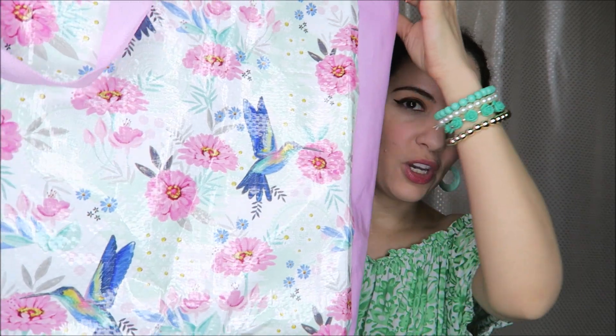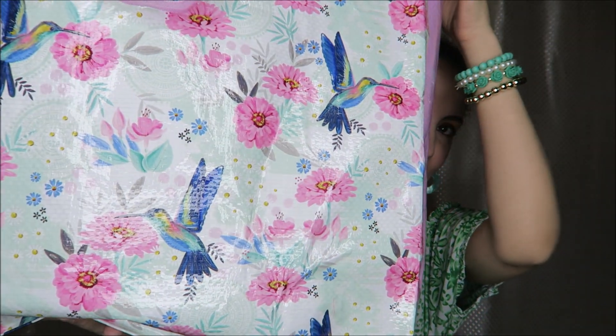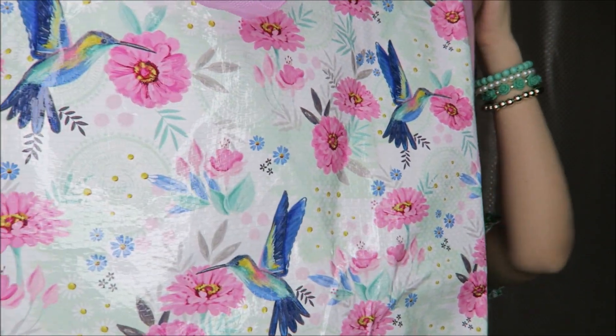This shopper tote has all of these beautiful hummingbirds all over it — so another one of those shopper totes to add to my collection. I just love these things.